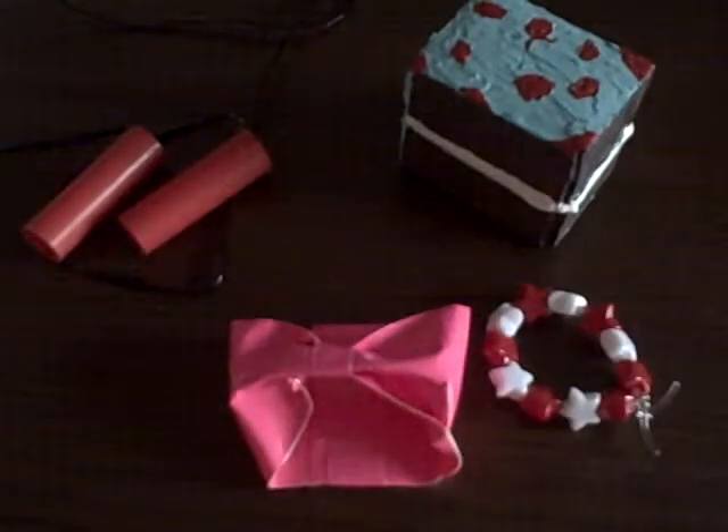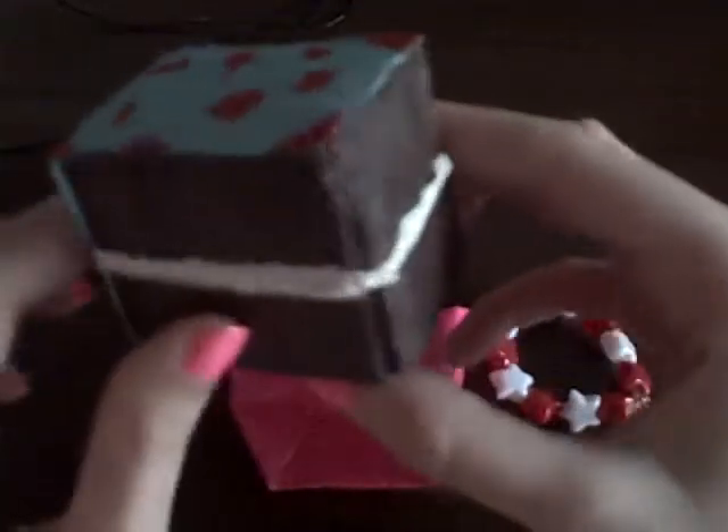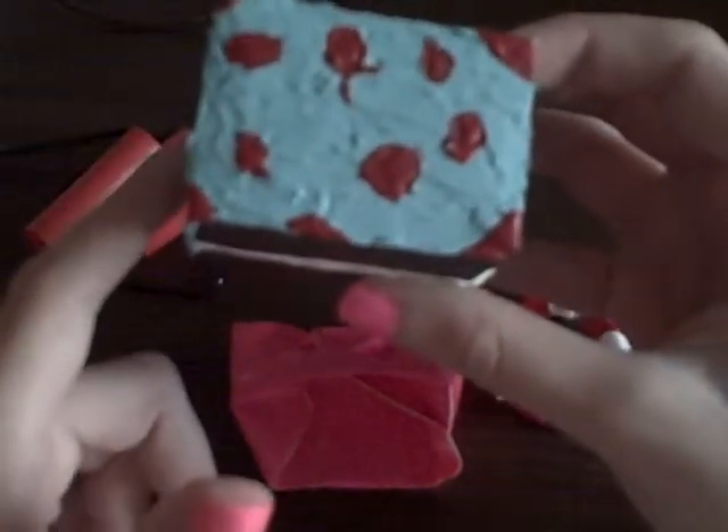My last thing was something that took me about three days to make because I don't have enough time in my schedule and it needed a lot of drying time. This is a cake, and this is something I want to do a tutorial on. It's inspired by the Our Generation doll party planning set, which I do have a review on on my channel so you guys can check that out.